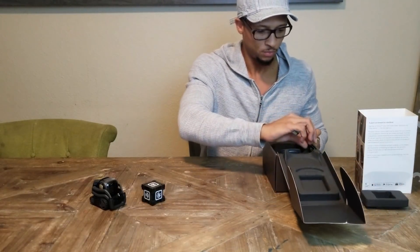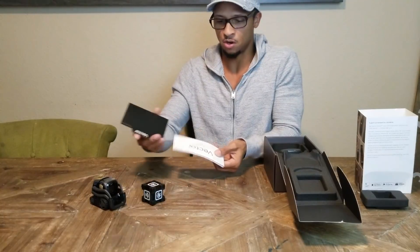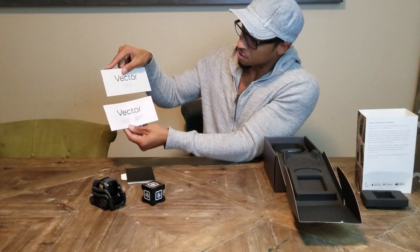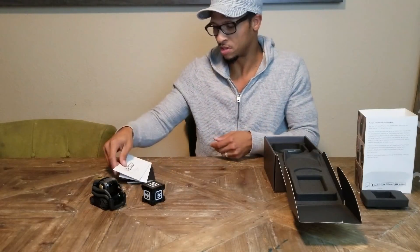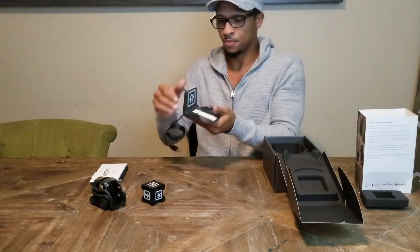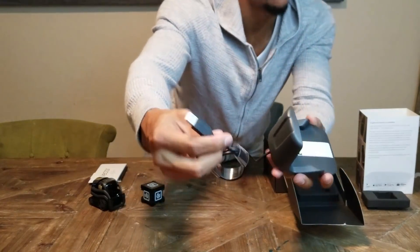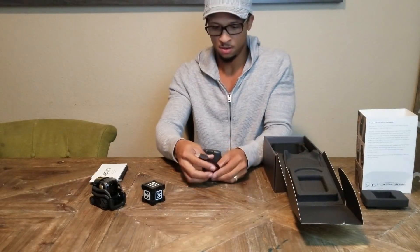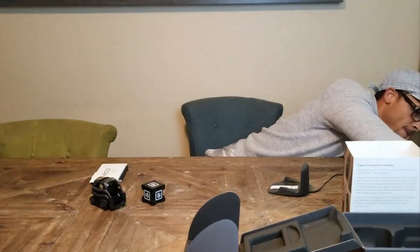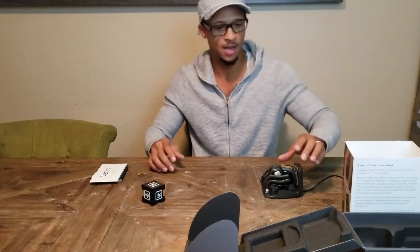Okay, so that's all of the starter contents. We got the quick start guide in French and German, then a bunch of fine print stuff that probably none of us care about. And then a charging unit — let's actually throw him on the charger right now.